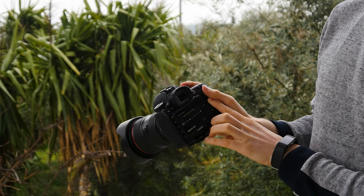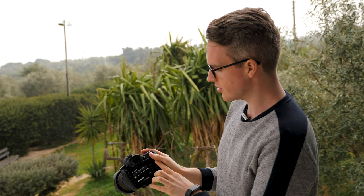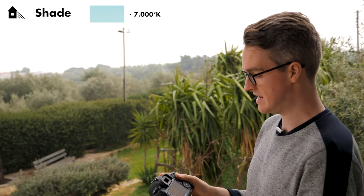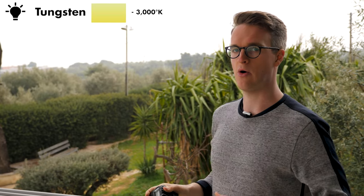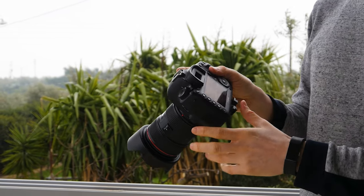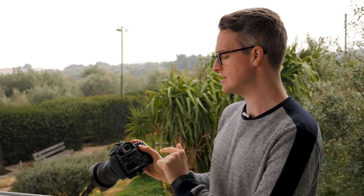If I open up the white balance menu I can see all the different settings and their approximate white balance temperatures. Daylight is 5200, shade is 7000 — which is roughly what we're in now — cloudy is 6000, tungsten which came out horribly is 3200, white fluorescent light is 4000 and also came out pretty bad, flash depends on your flash, and there's also a custom Kelvin setting where you can set the temperature yourself. We'll come back to Kelvin in a moment.